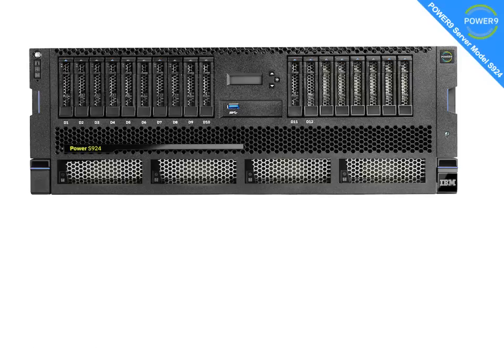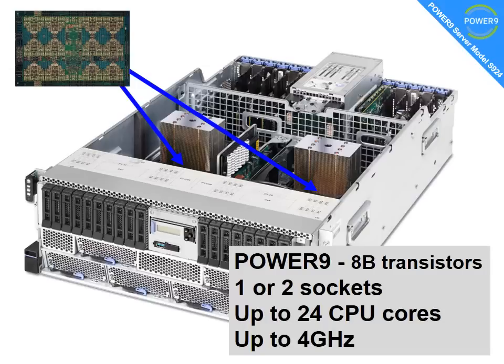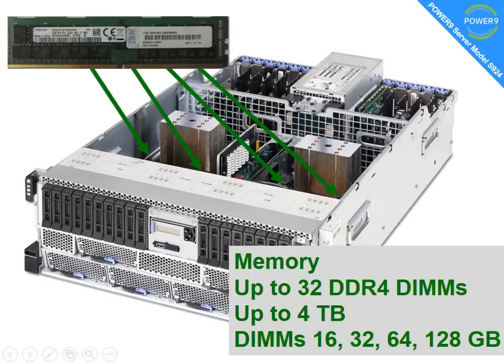This is the front of the machine, and it's very nicely made indeed — 19 inches across and 4U high, a standard sort of size for our machines. There is a 2U high version, the S922; we'll look at that in a second. Inside the box we have the Power9 processor with 8 billion transistors, quite a big hike from the previous generation. In these scale-out machines we have 1 to 2 sockets, that's up to 24 CPU cores, and it goes up to 4 GHz. Around the base of the Power9 heatsinks we have 32 DIMMs — they are DDR4 — giving us up to 4 TB, in sizes from 16 to 128 GB.